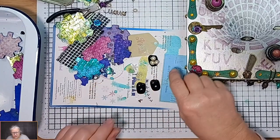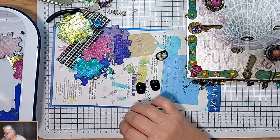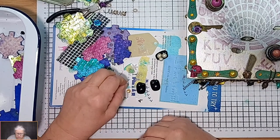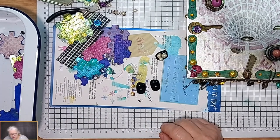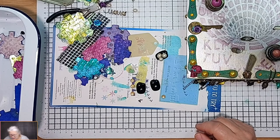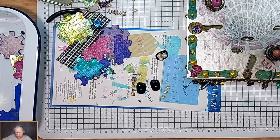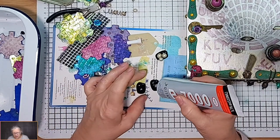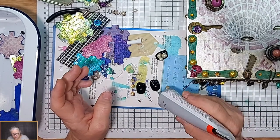First of all we need some bead caps - that's what these little gold things are. We need one, two, and three for that one. I like things in threes because odd numbers sit nicely. So it's a lot of gluing and sticking today - a blob there, a blob there, and a blob there.